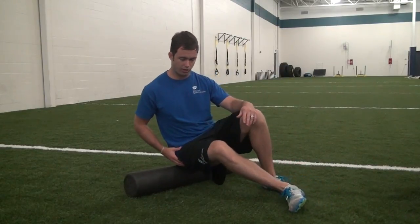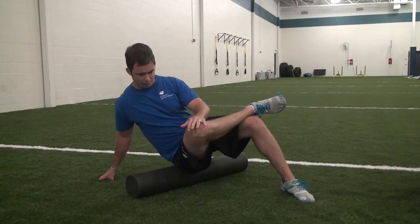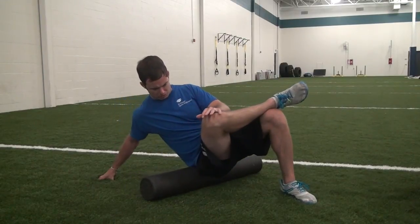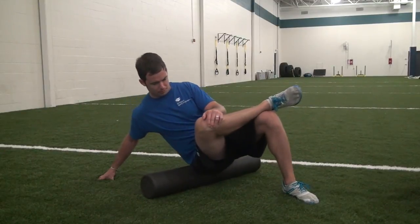For our first foam roll and static stretch combination we're going to look at the posterior hip and attack the glute piriformis complex. Starting the foam roll, we want to make sure we start on either the left or right side. For this example I'm going to start on the right hip, taking my right leg and putting it in an externally rotated position. Once my hip is externally rotated, I'm right along that right hip and I'm going to begin foam rolling the full length of that muscle — glute piriformis all the way across. If I find a trigger point, I want to hang out in that spot for a second, give it some tender loving care, and continue working out the full range of motion. Once I roll out the right side I'll transition to the left side. We want to roll for about 30 seconds per side for our cool down.